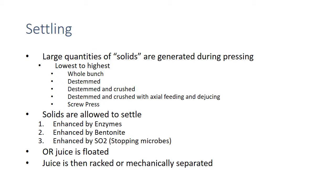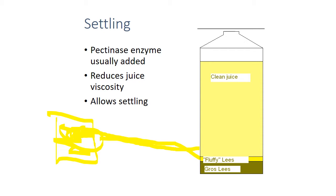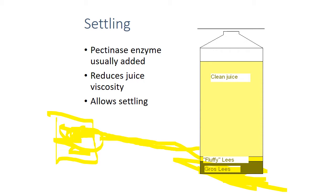Old-school settling is pretty simple: put the juice in a tank, add pectinase enzyme to reduce viscosity, and let settling happen naturally with gravity. Then we rack the clean juice off the tank and put it in another tank where we have nice clean juice. We may choose to take a little bit of the fluffy lees to dial in those NTUs — mix that in to create a better situation for our yeast to ferment, just trying to give them something to sit on. The gross lees we generally dispose of.